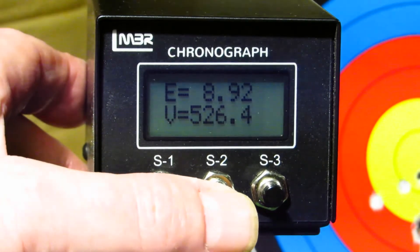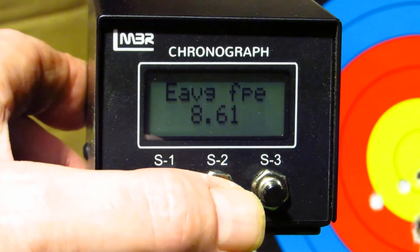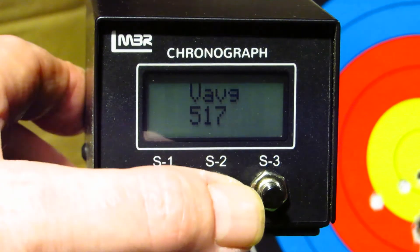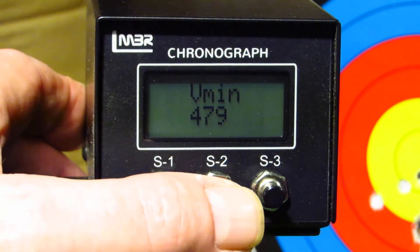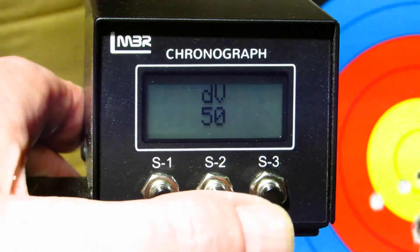I'll just scroll through the averages here — we've got five shots. Average foot pounds: 8.61. Velocity average: 517 feet per second. Minimum: 479, maximum: 530, deviation of 50. So that's it guys.